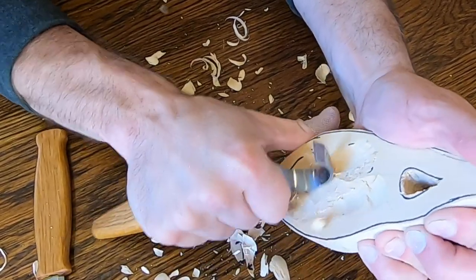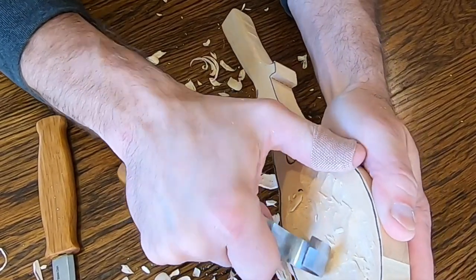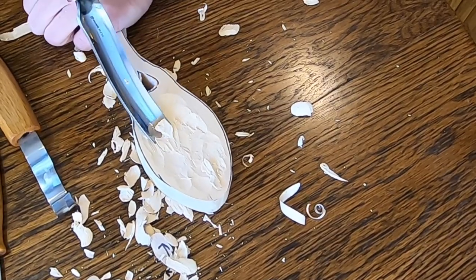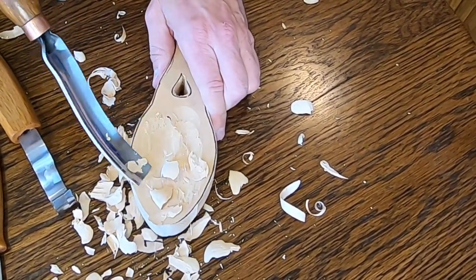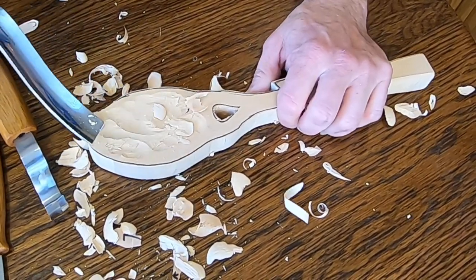It seems to me like the hook knife needs a little sharpening right out of the box. I've noticed this before with other knives and chisels — tool suppliers are in the manufacturing business, not the sharpening business. I switched to using the gouge — much better. I noticed a difference immediately: smoother cuts and lighter pressure. I really like it for cutting the inside shape of the spoon.